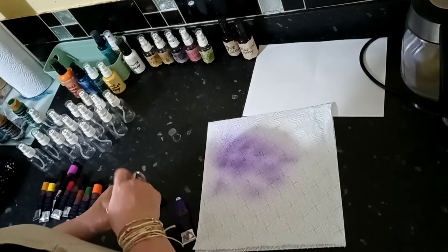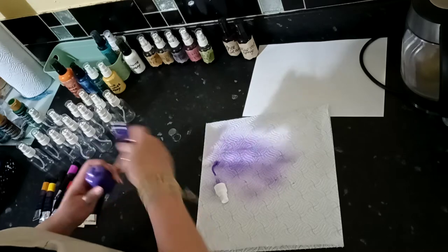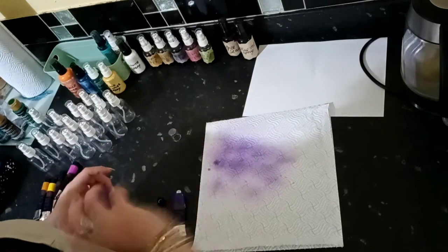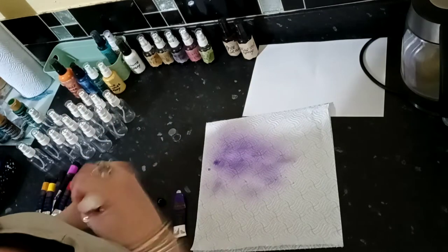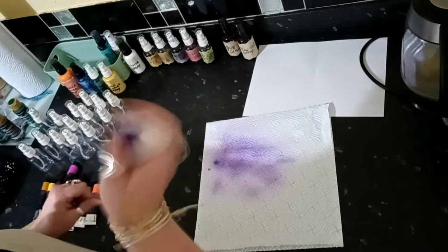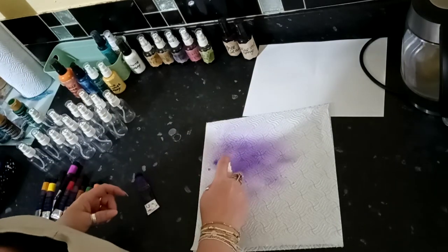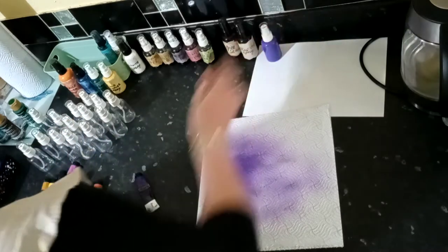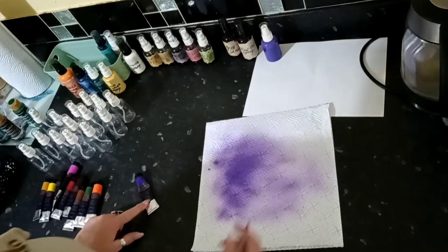That's still quite watery so I'm just going to add a little more paint. A bead in it just helps to mix it. I can put a few drops of alcohol in — I haven't done that with any of mine and they've been absolutely fine, I've had them for months. That's a little bit darker now, I'm happy with that color. We'll pop it on the paper and write what that one is — so that's violet.